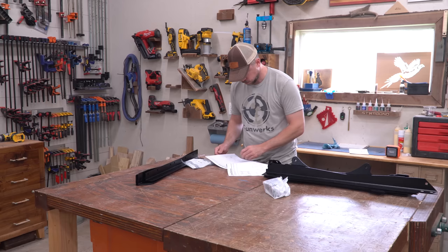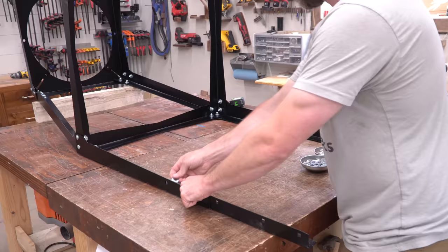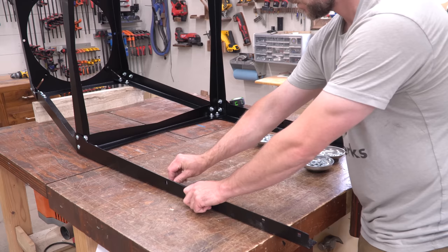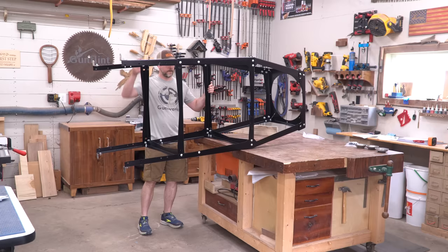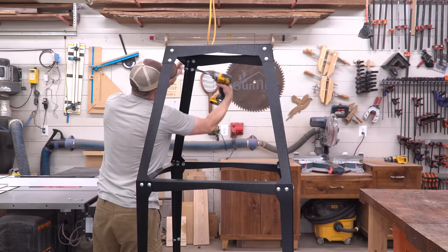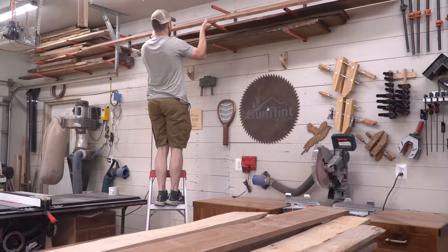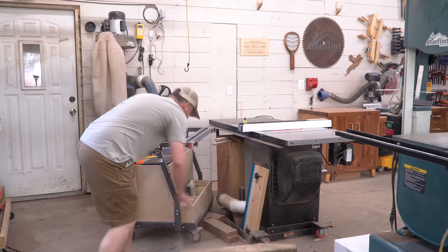Oneida includes very good comprehensive instructions, so rather than going too in-depth, I'll hit the main points for the assembly process. It starts by assembling the frame that holds up the cyclone and motor. Following the diagram, I put all the pieces together up on my workbench and only loosely tightened the hardware. Then I lowered the floppy assembly to the ground so it was standing upright. Tightening the hardware after the frame was standing under its own weight helped make sure everything was lined up and all four legs were flat on the ground.